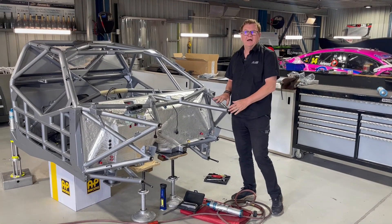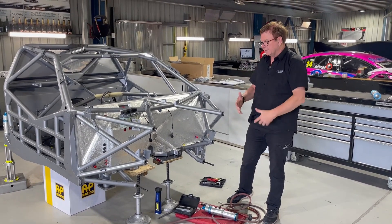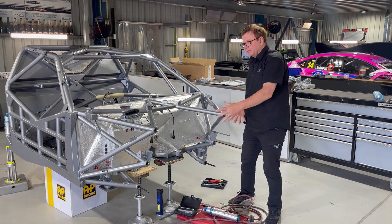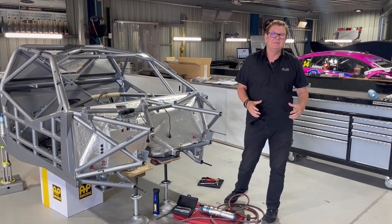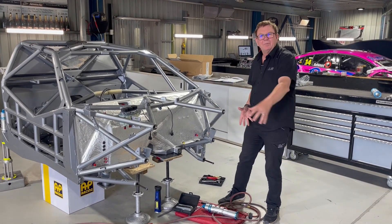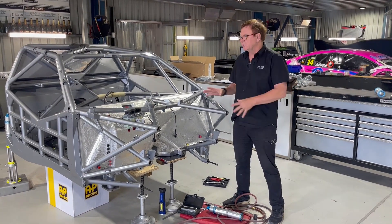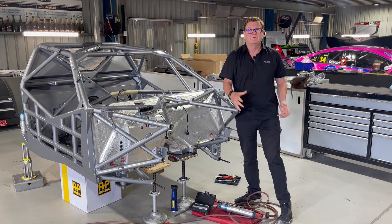One of the unique features of this car is that the front clip — where all the radiator and parts of the engine hang off — bolts onto this car. The idea is that if you have a big enough accident, you can unbolt the clip from the front of the car and bolt a new one in that you carry in your truck, saving time because we can't have spare cars, we have to repair them.